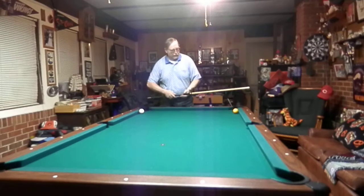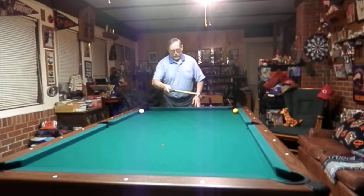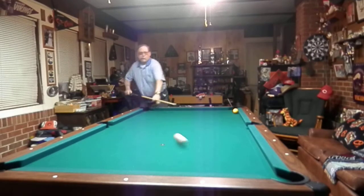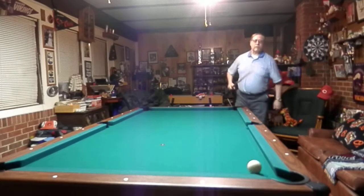Make the cue ball come around the whole table, come back up here, and as it banks off, we're going to shoot our one down the side rail here. When it hits into the corner, the cue ball is going to meet it and make the one. Just like that.